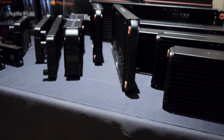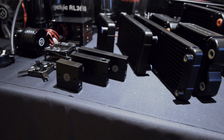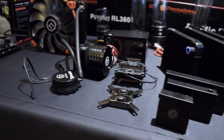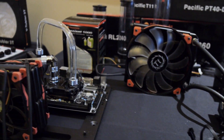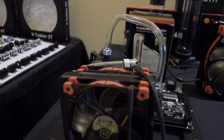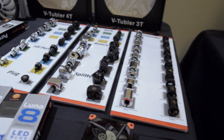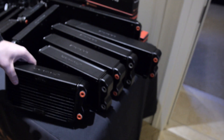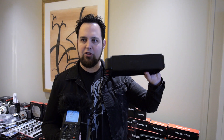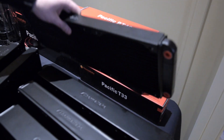We saw a lot of this stuff at Computex, but I wanted to reiterate that Thermaltake is very serious about custom water cooling and they've got a smorgasbord of stuff right here. Every size radiator you can imagine, a million reservoirs, water blocks — and a lot of these are Thermaltake exclusives or Thermaltake designs, some in partnership with other companies. They've got every size and every thickness — look at the girth on this guy, all the way up to this one we saw at Computex.